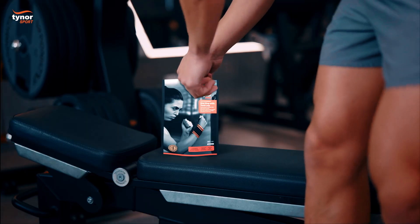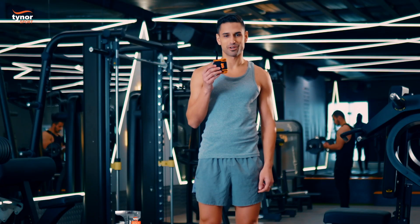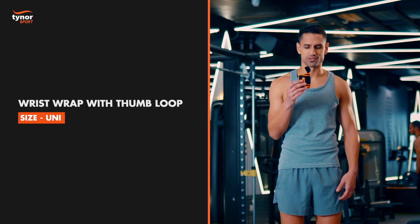Hi everybody, this is TyreNoor's wrist strap with thumb loop and today we're going to show you how to use this product. The wrist strap with thumb loop comes in a universal size.